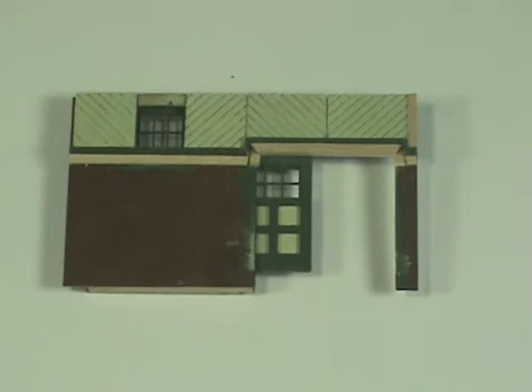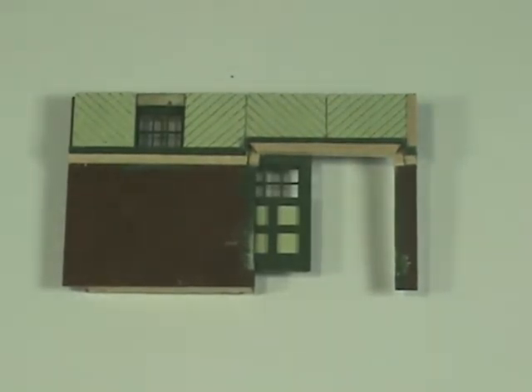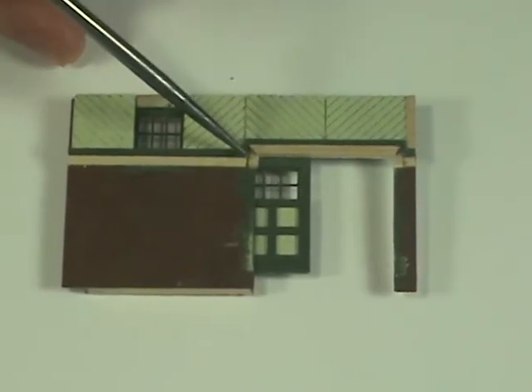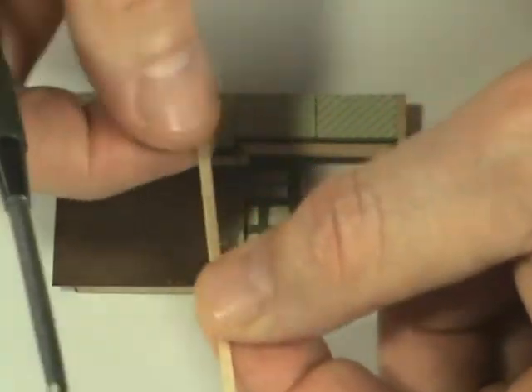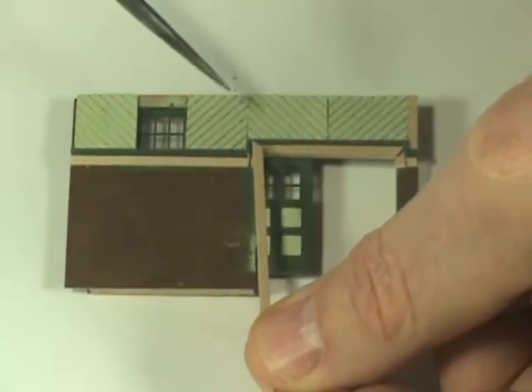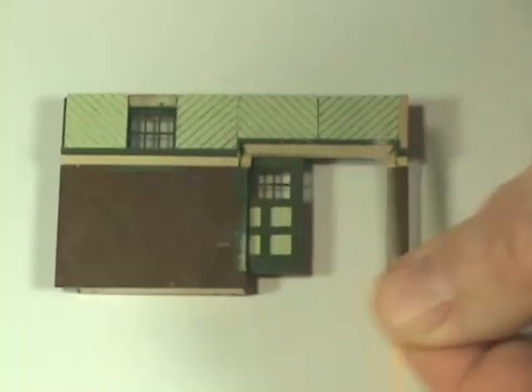The next two pieces that you cut will be the most challenging, but again it doesn't take a lot of effort or time — you just have to be careful. These are the two very short pieces that go down each side right here. You take a piece of trim with the 45-degree angle cut, slide it into position, and mark where you cut the bottom edge, again at 45 degrees.